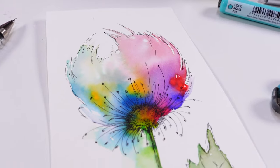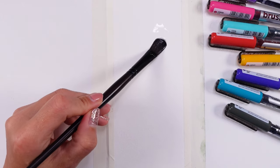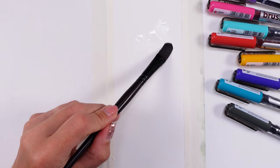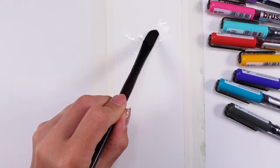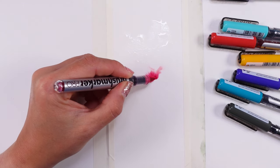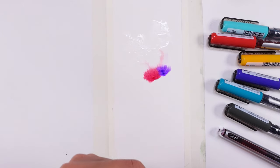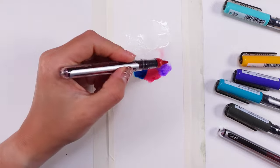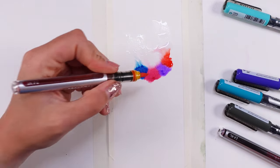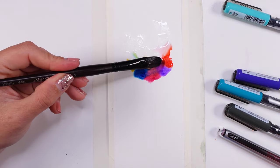Inspired by these two works, I thought: how about making one big gorgeous flower? We're starting by just adding water into our paper, and I'm gonna grab some colors — a little bit of pink, then a little bit of purple, then this blue color, and how about this red and some yellow as well.